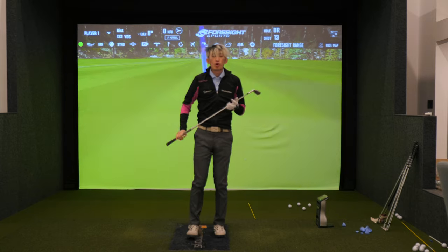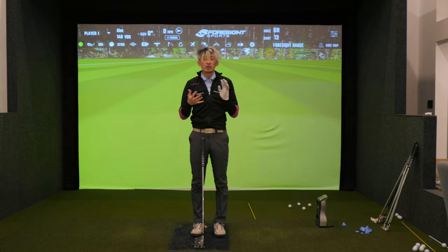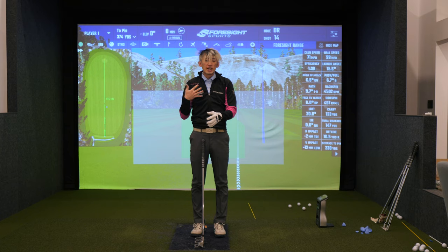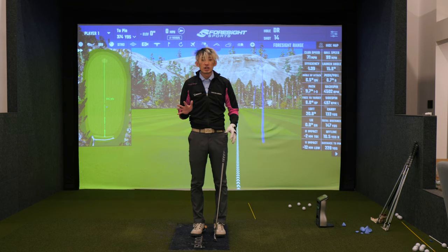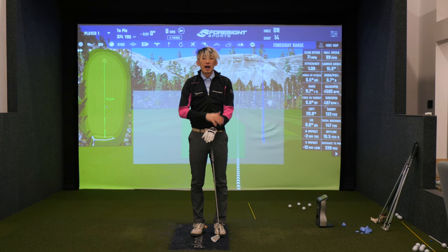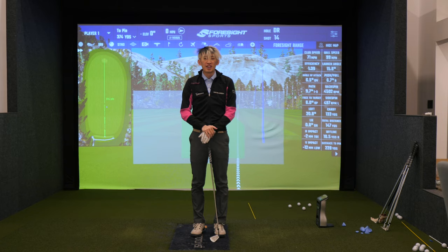So hope that helps. Hope that makes sense. If you guys are struggling with club face control and predictability, try this drill — embrace this feel. Lead arm stuck to your chest through the entire downswing and finish. You guys may think it's just a drill, but in the big picture it may become your real swing. Depends on what you need. So try it out, see how it goes. Any questions, leave them in the comments below. We'll catch you guys next time. Thanks, guys.